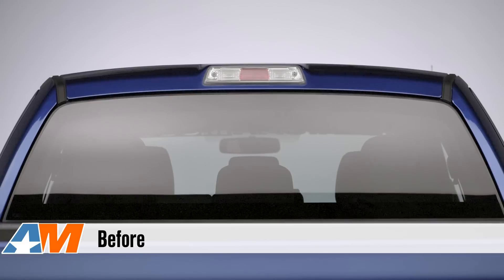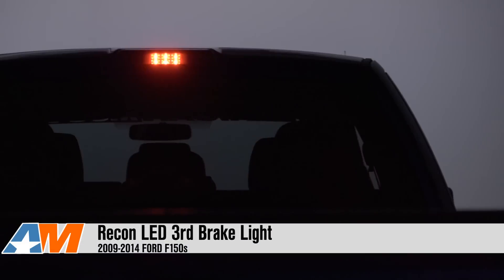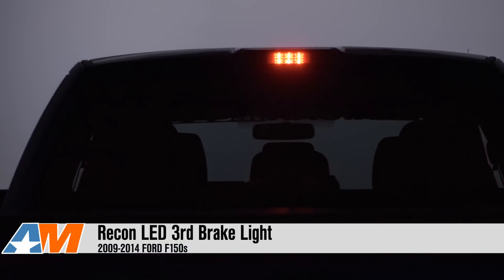Hey everybody, I'm Justin with AmericanMuscle.com, and this is my quick review of the Recon Smoked Third Brake Light LED option, available for all 2009 to 2014 F-150s.